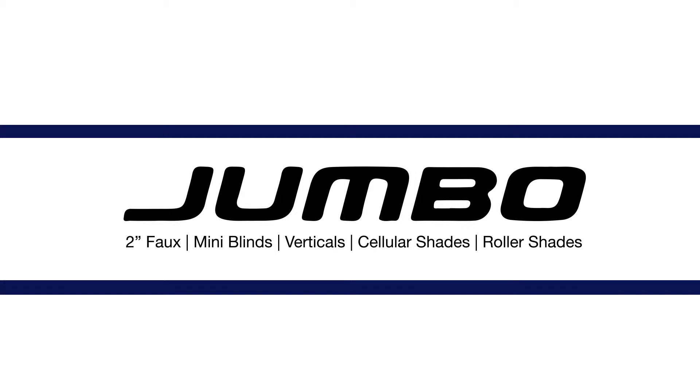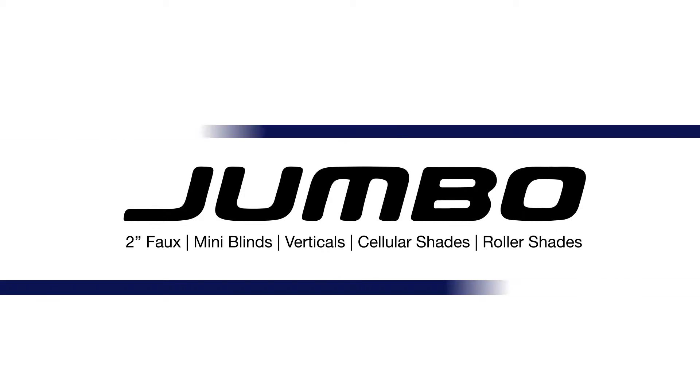Jumbo Home Deco is a leading manufacturer of window coverings, supplying the worldwide market with 2-inch faux mini blinds, verticals, cellular shades, and roller shades.